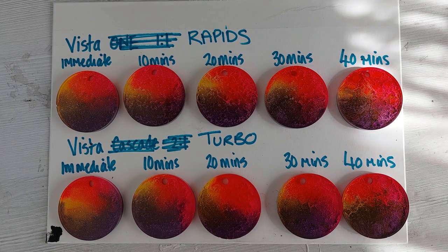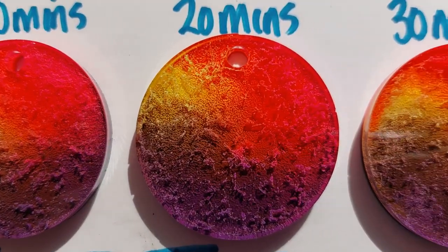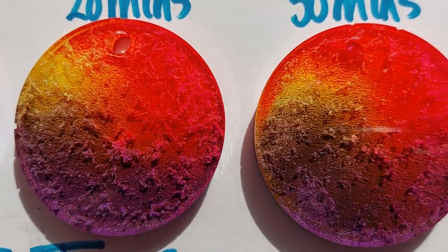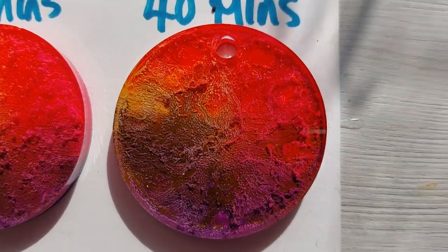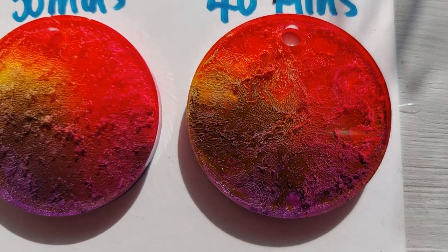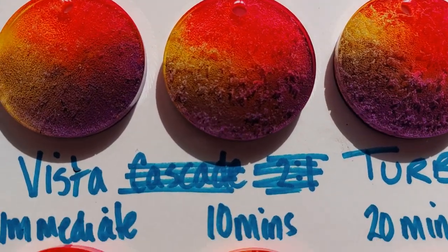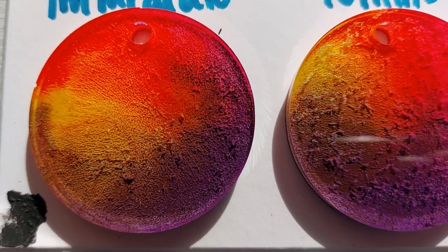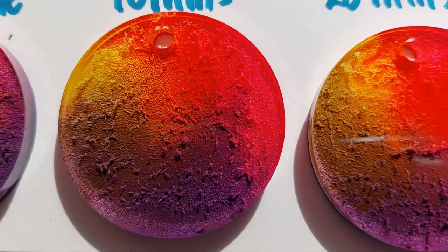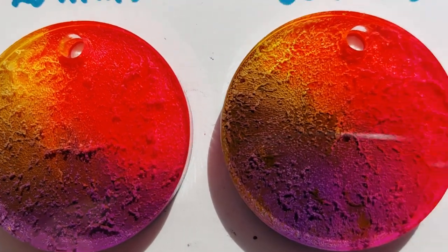They're all the same to me — they all look the same, with very subtle differences. Do they have that wow, outgoing impact? No. Are they gorgeous? Yes, in my eyes. I still think they're beautiful, but not in the alcohol ink wow-factor way — they're beautiful in their own way, and I'm not sure the alcohol ink played much of a role here.